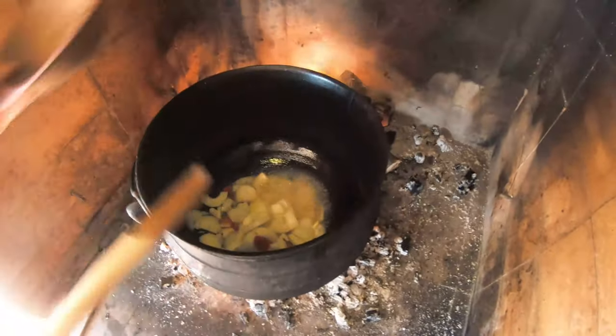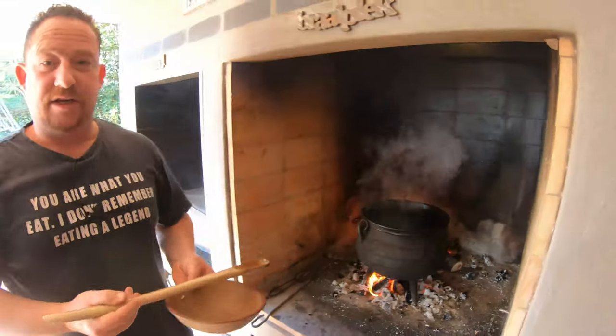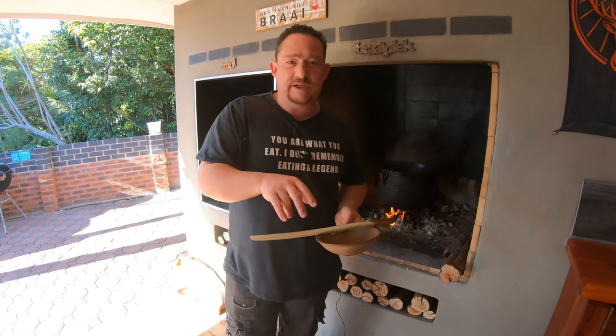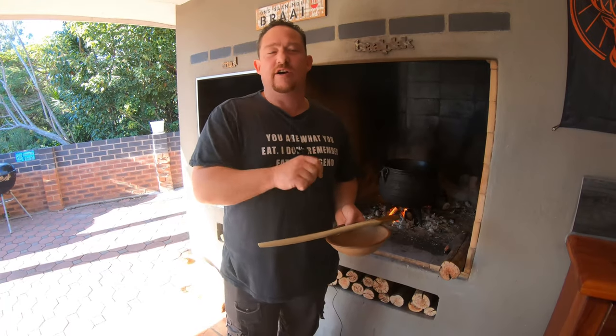You hear that sound? We know that's perfect. So we're going to brown that nicely, then we're going to add the meat — our oxtail — and thereafter we're going to do layers. We try not to play too much with it; right at the end we are going to mix it.